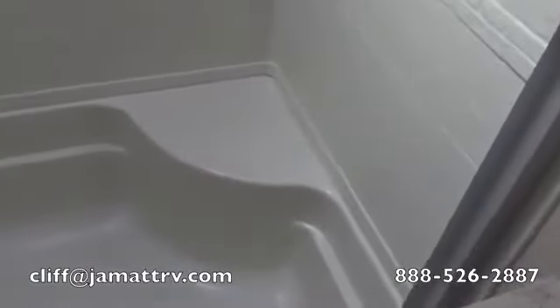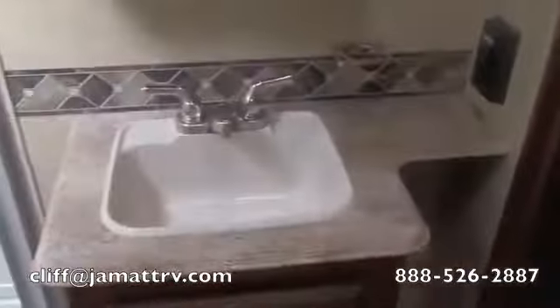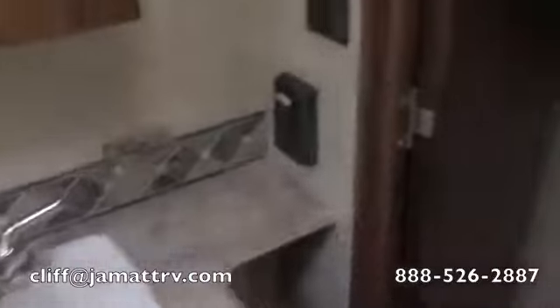As soon as you walk into this bathroom, you're going to see a nice bench seating for the shower area, and a removable shower head. It's a really big shower. You're going to have a foot-flush toilet, and of course your sink space and medicine cabinet — a real deep-size medicine cabinet.